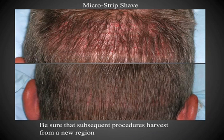This is an example of a microstrip shave preparation. Small strips measuring two to four millimeters are shaved, leaving the intervening hair long. The primary advantage is that when the patient leaves the clinic there's no evidence an extraction was performed. The major disadvantage is that we're limited to approximately 1,200 to 1,500 grafts per session.